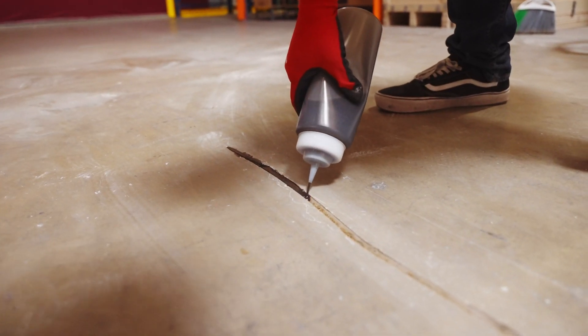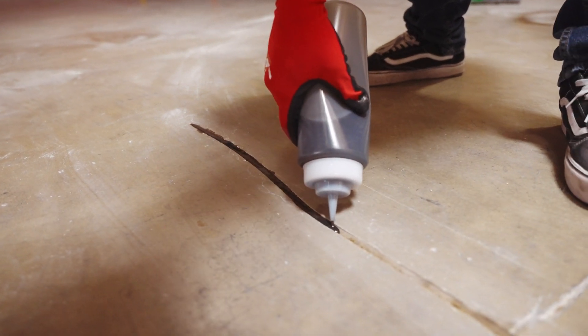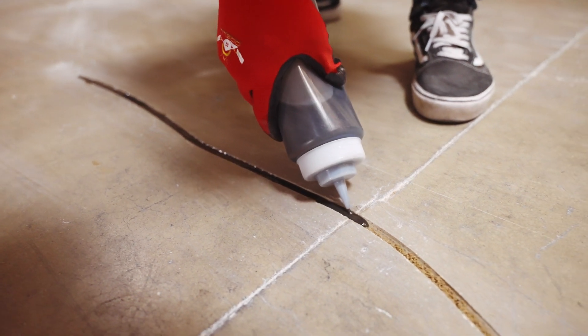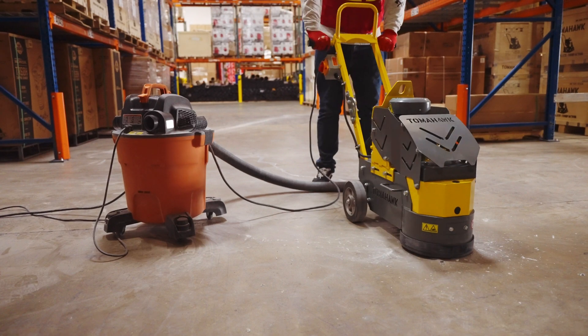Mix the components of your ideal crack filler as directed on the product label and pour the mix into the crack, ensuring it remains filled. Make sure the crack filler soaks into the sand completely. Don't worry about making a mess — you want to overfill the crack.